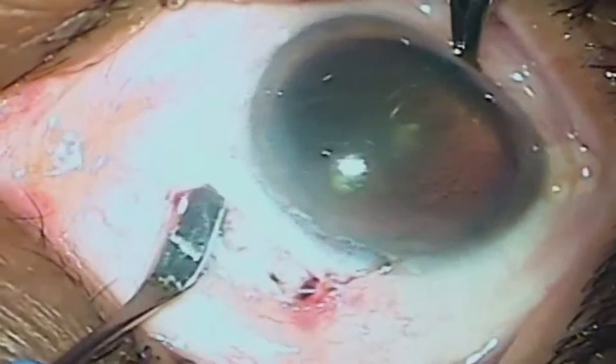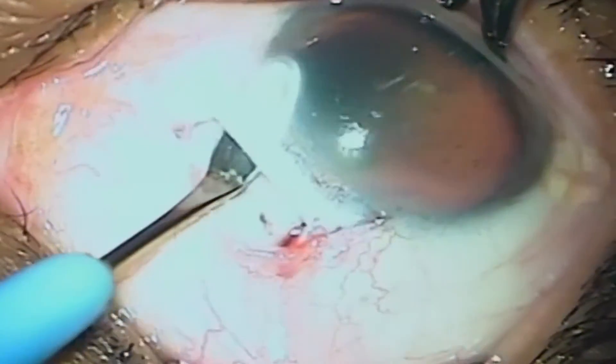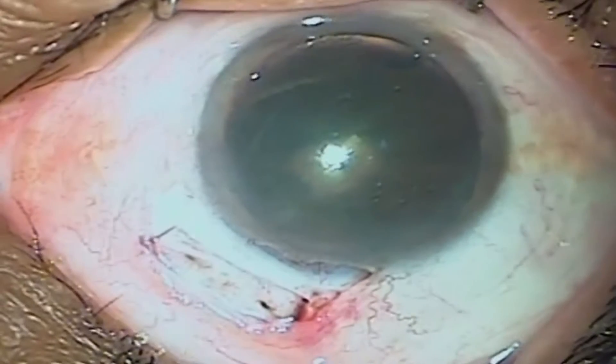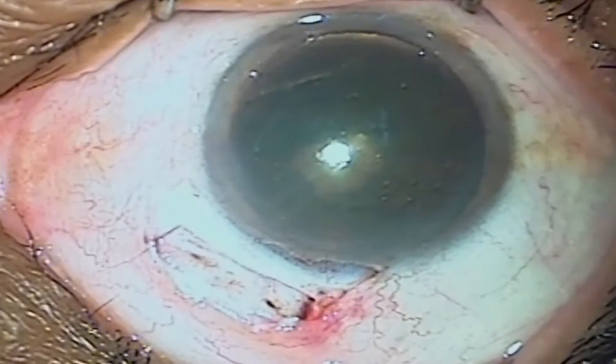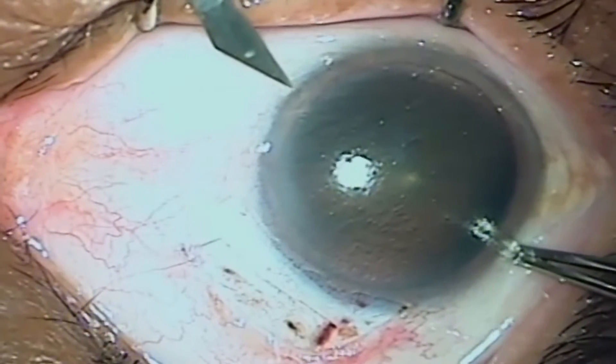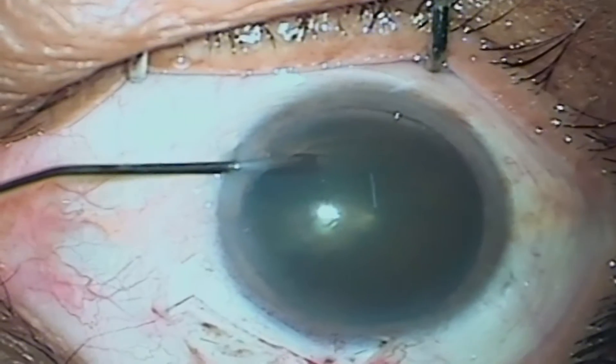Place the incision on the steep axis, sizing it according to the pre-existing astigmatism. Always discuss the needs of the patient. In this case we are operating the right eye and targeting emmetropia.